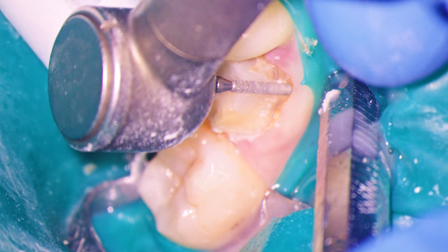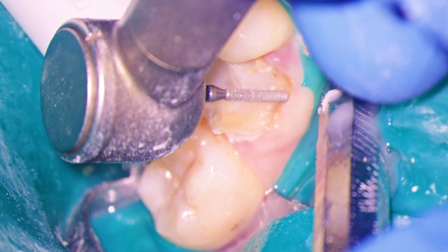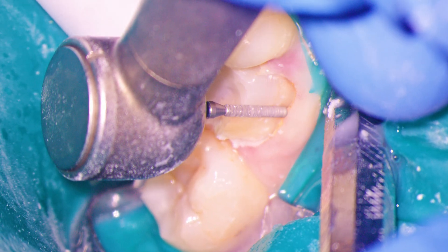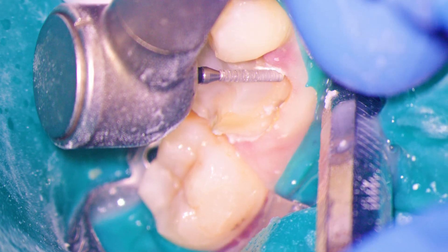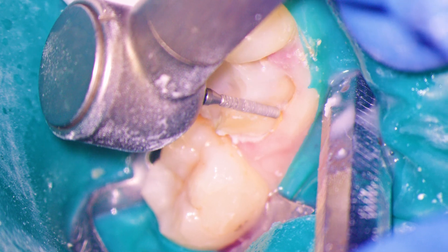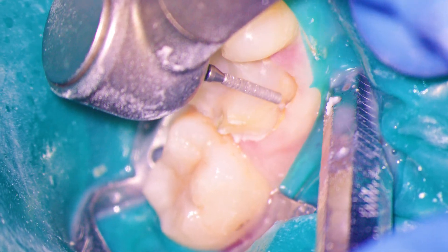As you can see, we receive immediate and crystal clear visual feedback on the quality and quantity of marginal reduction. This is so nice because we never have to hope that our margins are going to be clear on the impression or the scan later. We can confirm that immediately as we prep each segment of the tooth.